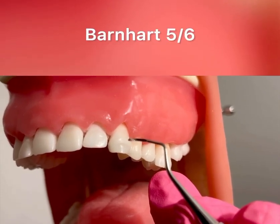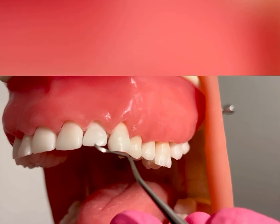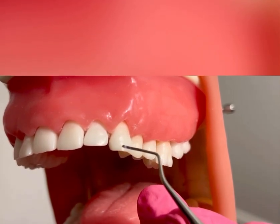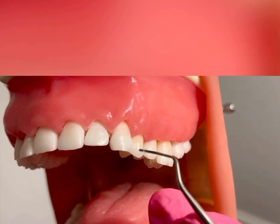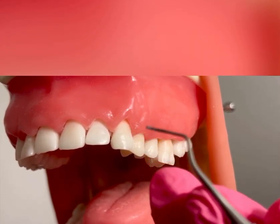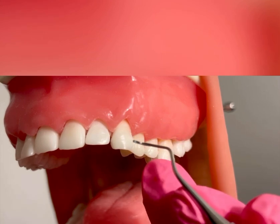Introducing the Universal Curette Barnhart 5-6. This instrument can be used for both posterior and anterior teeth, supra and subgingivally. I will now be demonstrating on anterior teeth, teeth numbers 10 and 11.